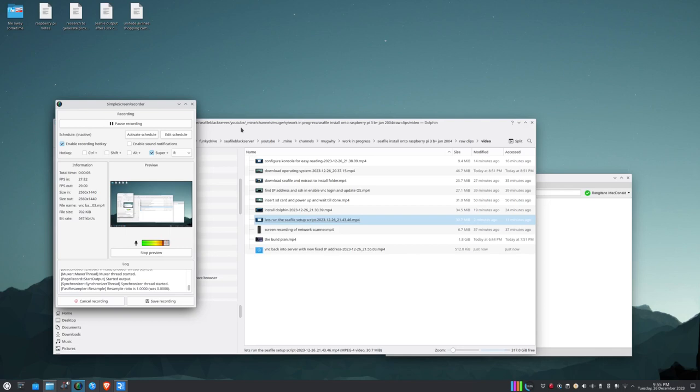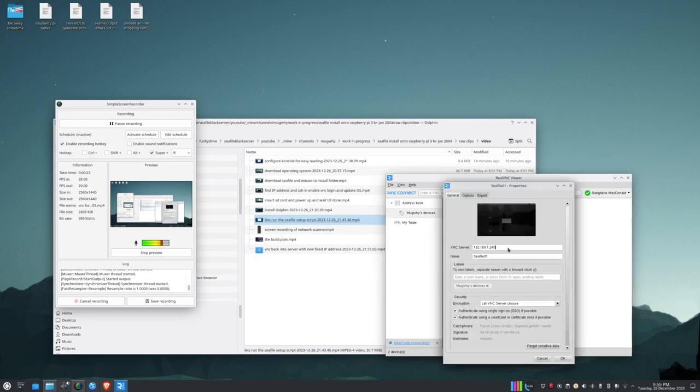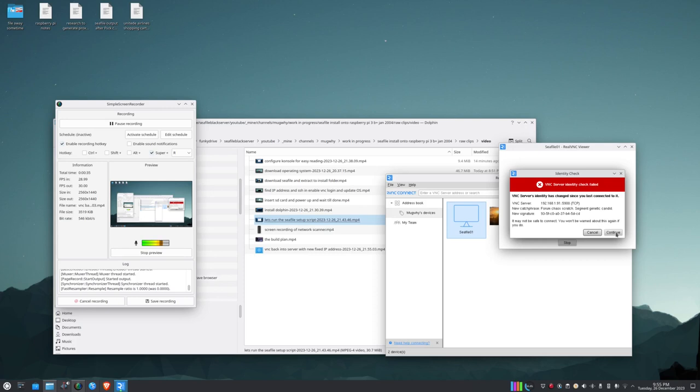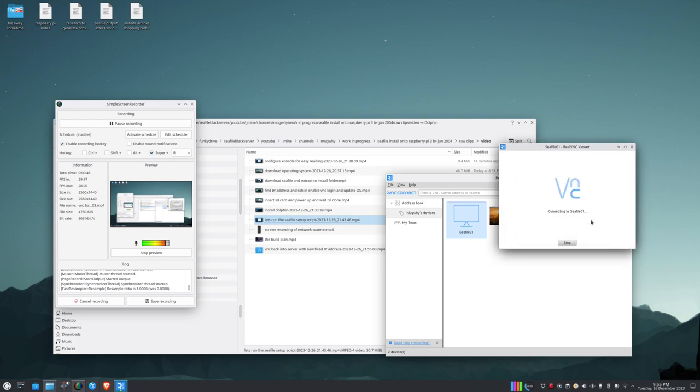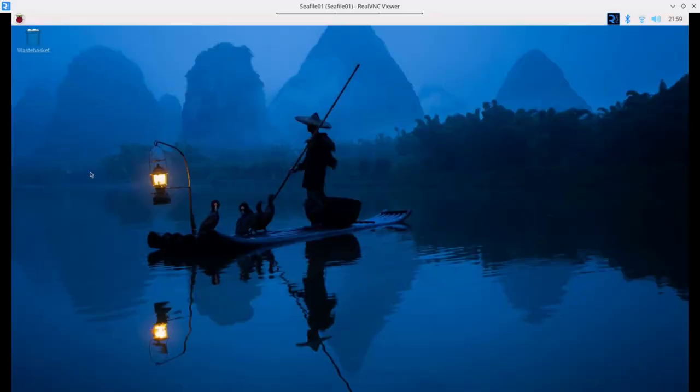After reboot, VNC back into the server using the new IP address. Go to the saved connection properties, update the IP to .91, double-click to connect, accept the new certificate warning, enter the password, and we're back on the desktop.